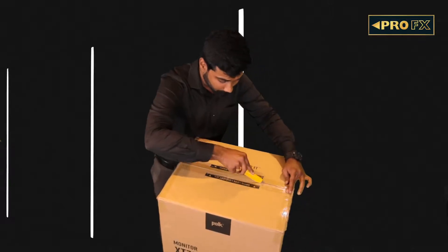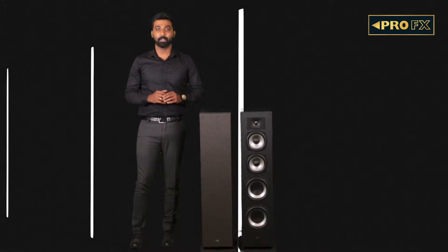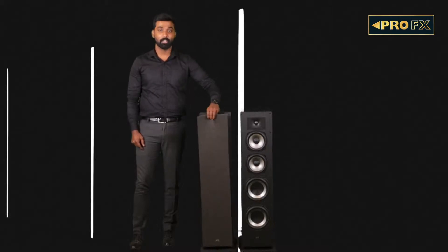Now let's unbox the XT70 tower speakers. At 40 inches tall and 10 inches deep, these speakers create a striking look at first glance. The fine wooden cabinet design creates an impression of quality. A new grill design called the anti-diffraction grill has been added to the speaker lineup, meaning there shall be no compromise in sound whether it is on or off.